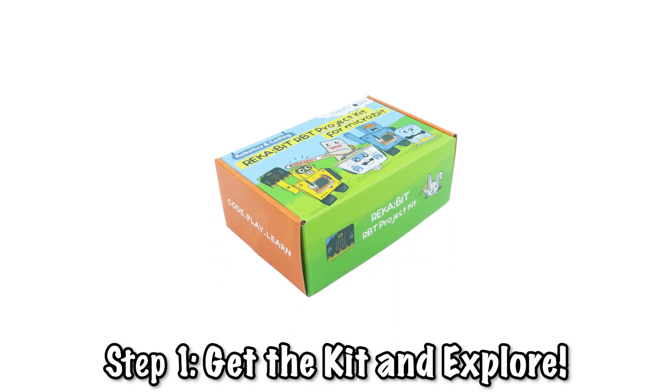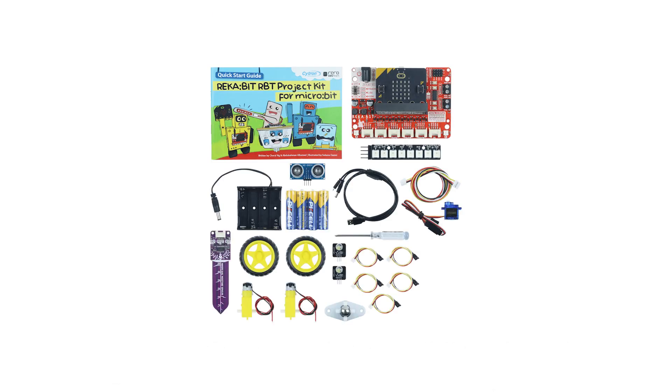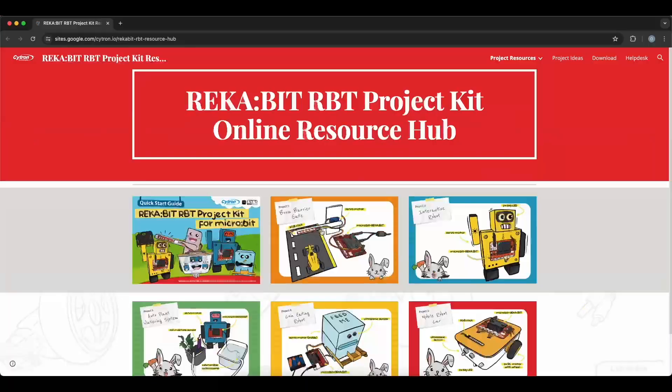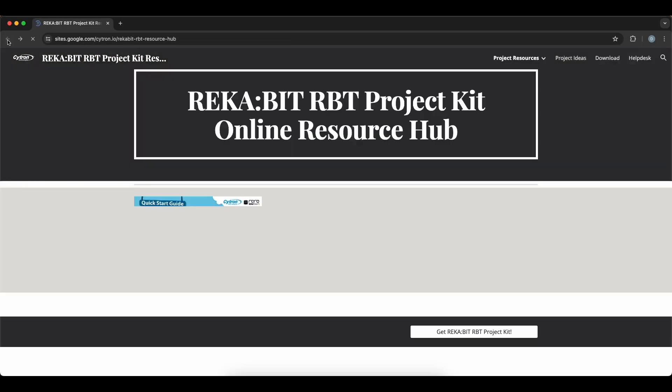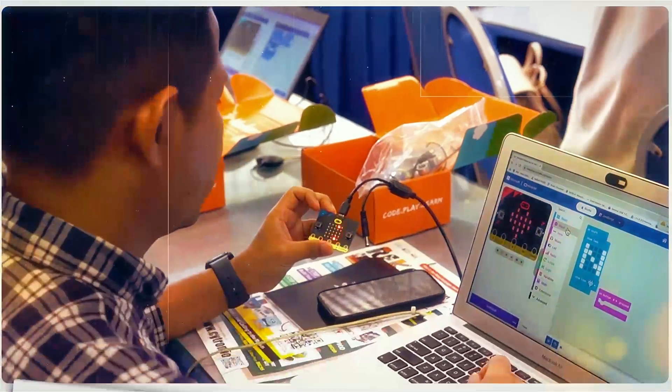If you're new to robotics, grab the Recapit RPT Project Kit. It comes with a guidebook and online resources. And if you're already a pro, you can get started right away with the components you have on hand.